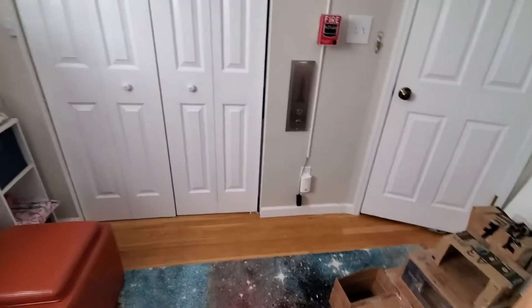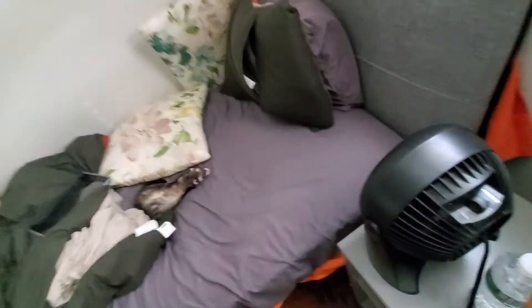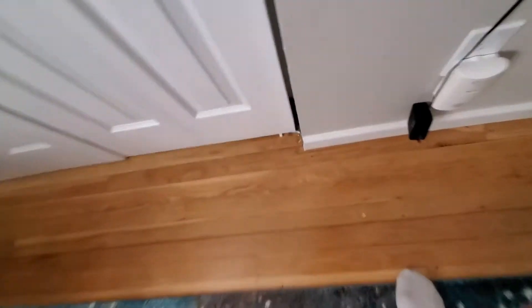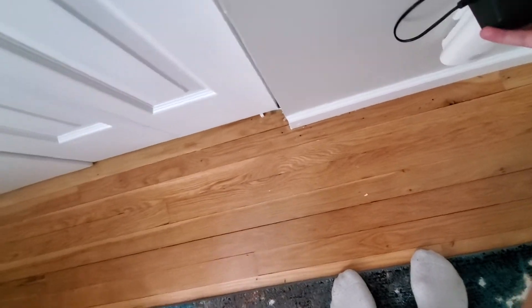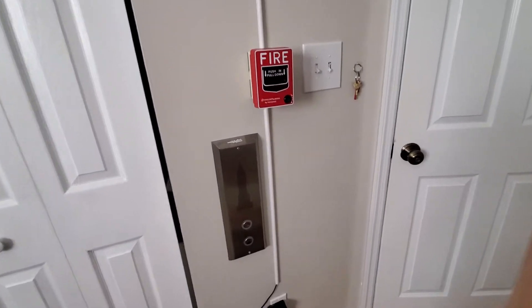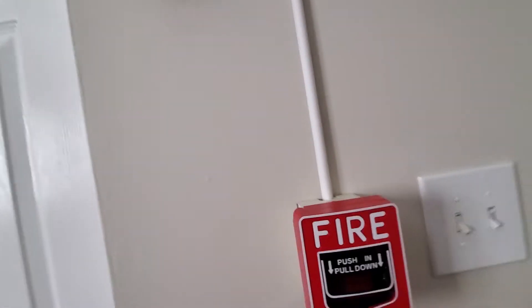I just realized I never even done a system test. Let me close my window before everybody hears my fire. I'm going to plug this in. This is system test 4.75 — or 5. I think this one is going to be 5.